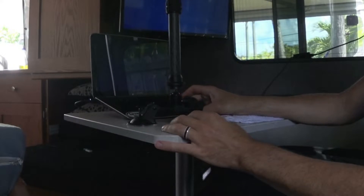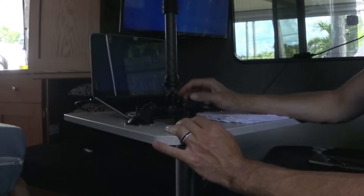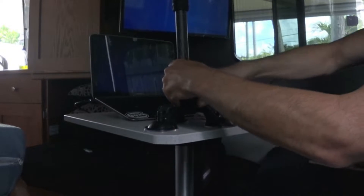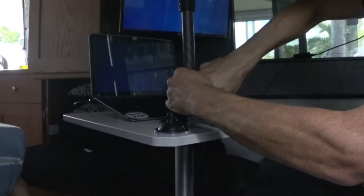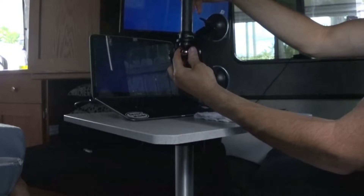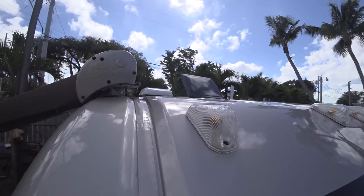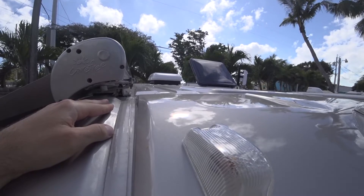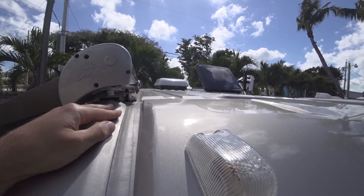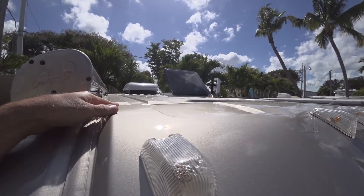I'll suction cup it either to the roof of the vehicle if I can, but I don't think I will be able to because it's ribbed up there, so I might have to put it on the window instead. I might have to put it in this kind of position if that doesn't work. Once I get up there I don't think I'm going to be able to use the suction cups on the roof because the ribs aren't wide enough to hold a suction cup. So I'm going to mount it on the side instead.